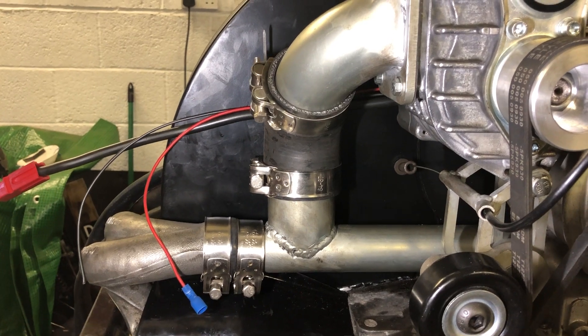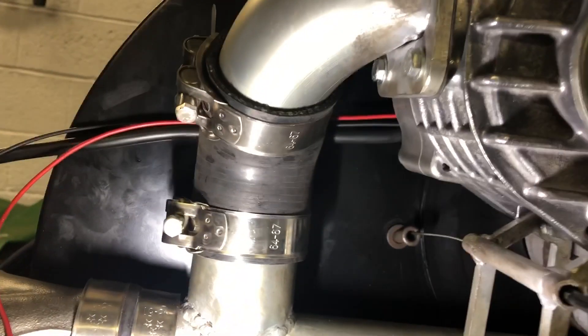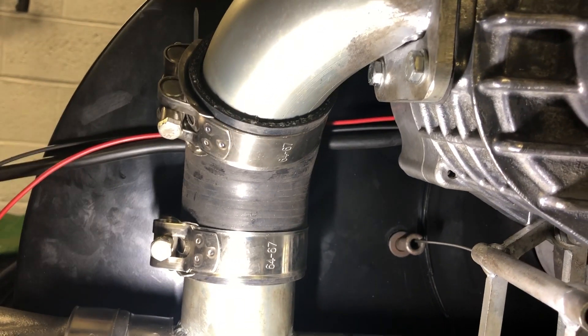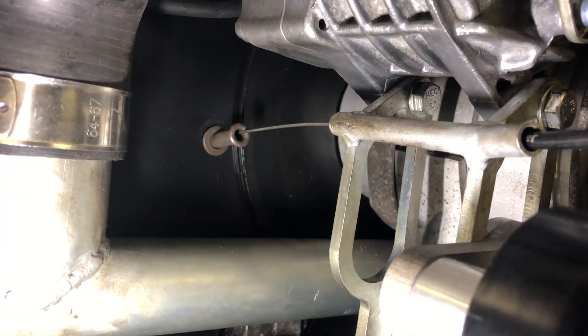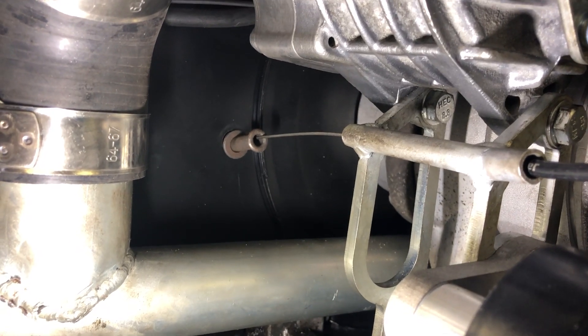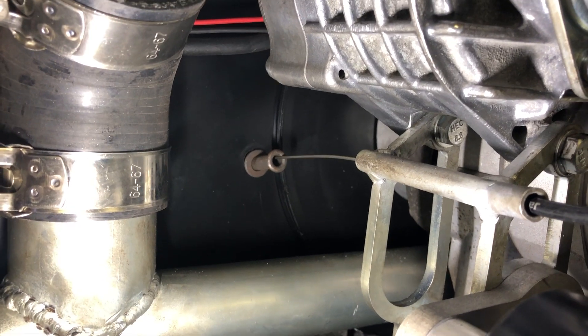This was a bit fiddly to fit. That bolt under there is a pain in the backside to get into place — once you've got it there, it's actually dead easy. The other one that's a complete pain is that bolt hiding in the air. It's got a very, very long thread; it goes all the way through the casing.